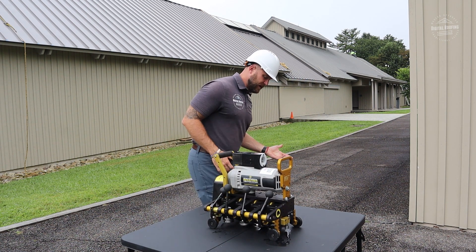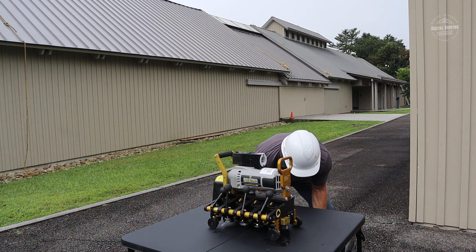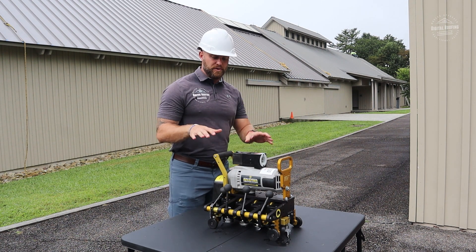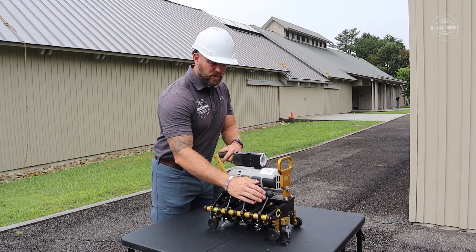They deliver the seamers directly to your location in Pelican cases, and you return them in that same case. Return shipping is already paid. I think it's a great deal — that's who I use.